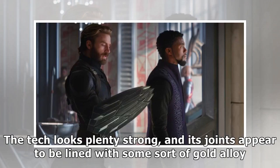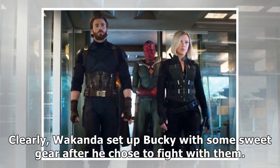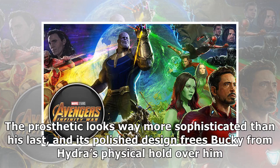The tech looks plenty strong, and its joints appear to be lined with some sort of gold alloy. Clearly, Wakanda set up Bucky with some sweet gear after he chose to fight with them. The prosthetic looks way more sophisticated than his last, and its polished design frees Bucky from Hydra's physical hold over him.